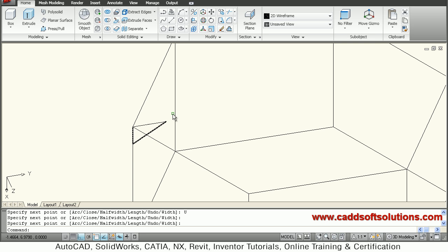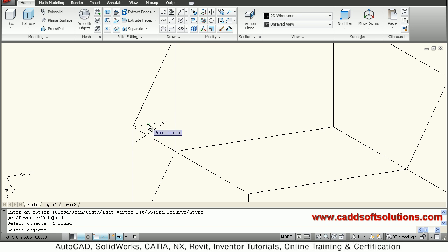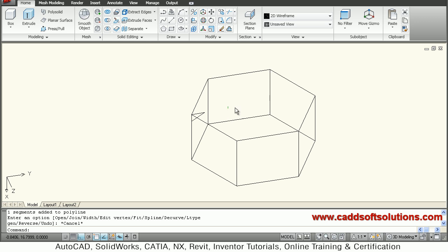These two lines are separate, so I will connect them using the pedit command — PE, select polyline, polyline edit, then join, select, enter and escape. So this triangle is ready for revolution.